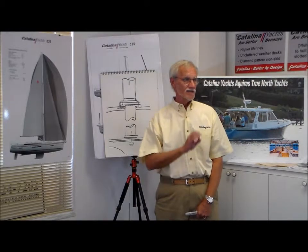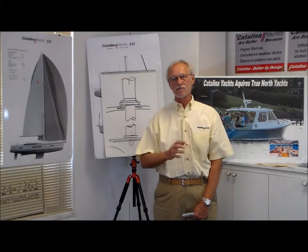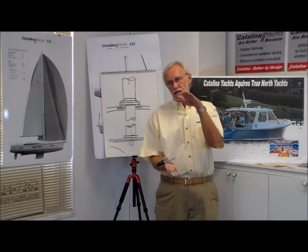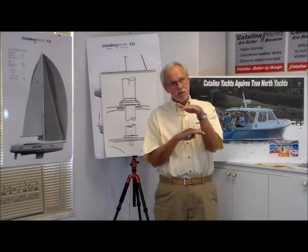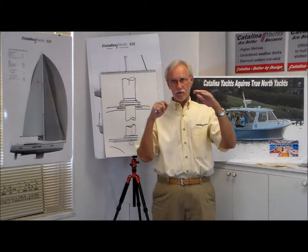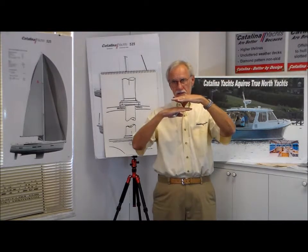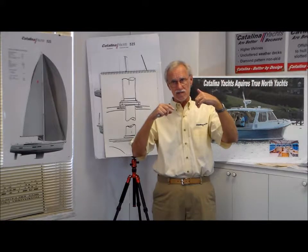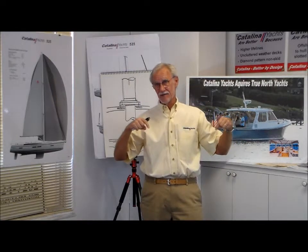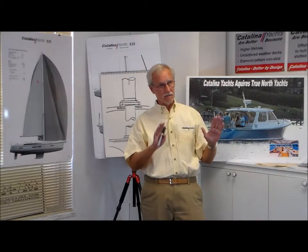So we carefully analyzed all the reasons why that would be and engineered each of those problems out of a deck-step mast. A problem with many deck-step masts is they put the deck in compression in a sandwich between a compression post below deck and the mast on top of the deck. What would happen is the mast would work a little, as masts do, and the structure would work a little, and then you'd see older boats with that kind of construction with lots of cracks radiating from around the mast. And if any water got in the core, you'd see some dimpling there. Not a good thing.